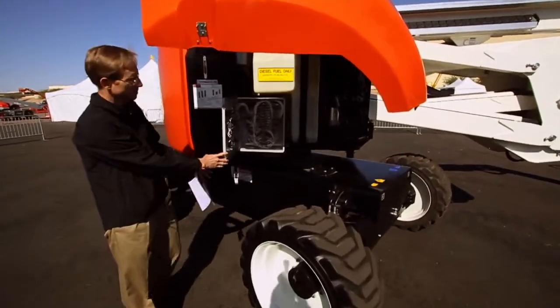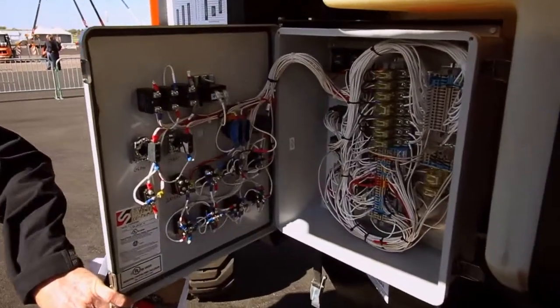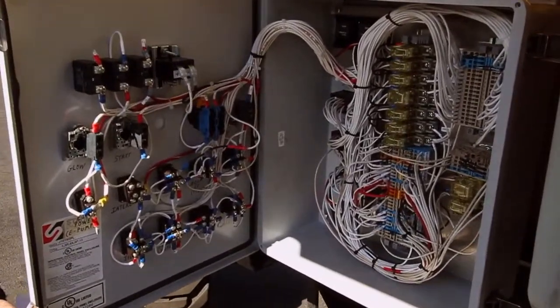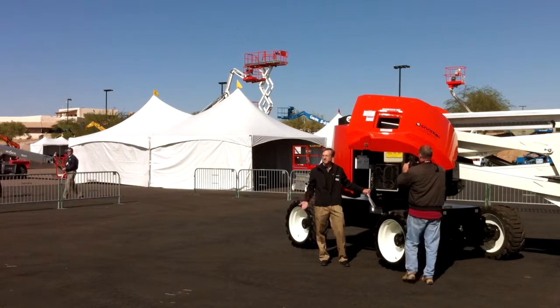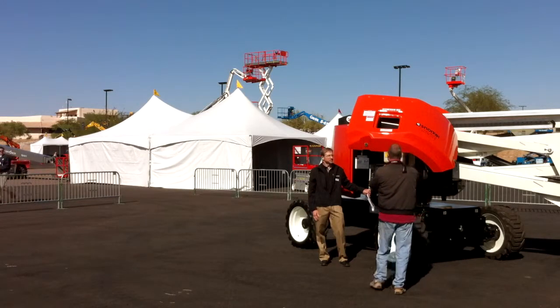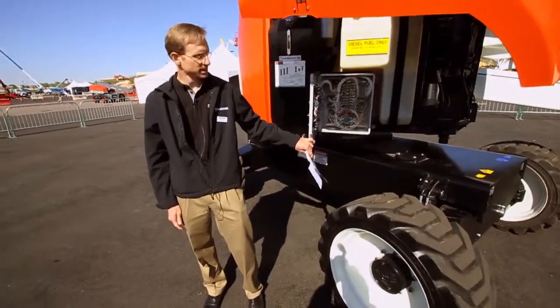Something that is common on most Snorkel machines is that we're still utilizing a lot of relay logic. Our reasoning for not going to a power flex or some other kind of electronic circuit board is serviceability and ease of repair — a lot of these parts are easily available and tend to be very inexpensive.